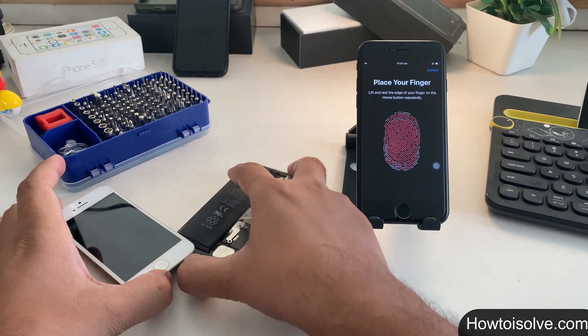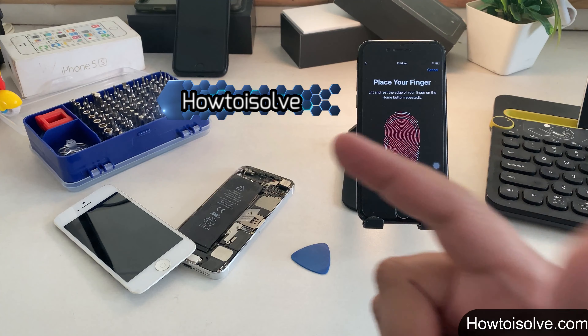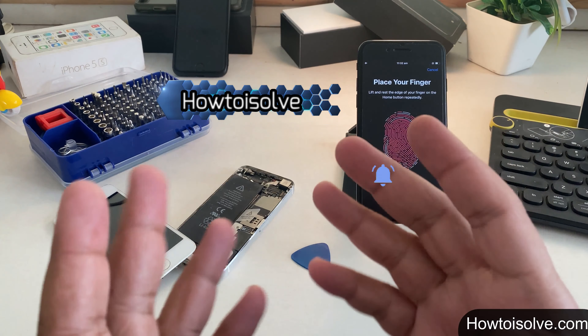Don't worry. You're watching the 'How Do I Solve' YouTube channel. If you are a first-time viewer, please subscribe to my channel to get more helpful content that I'll share with my subscribers.